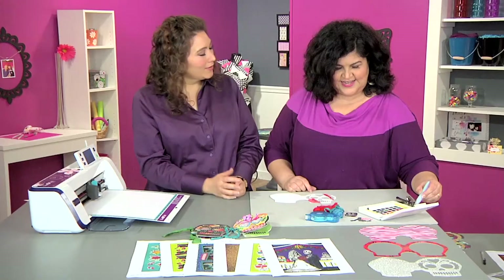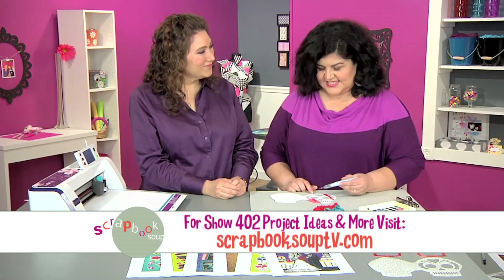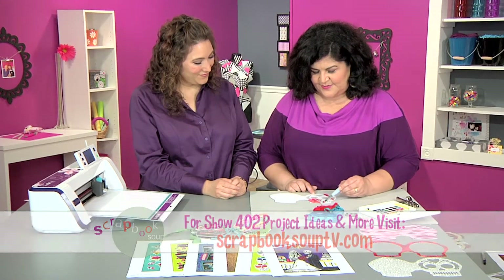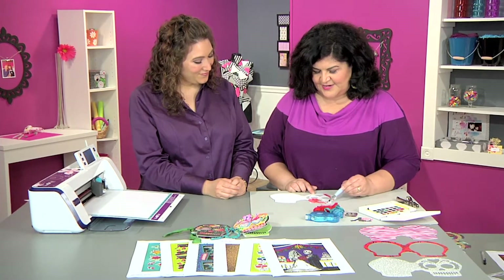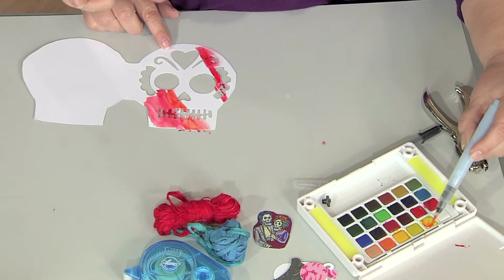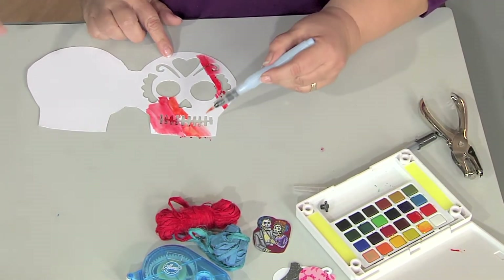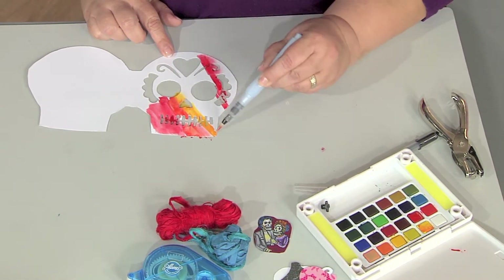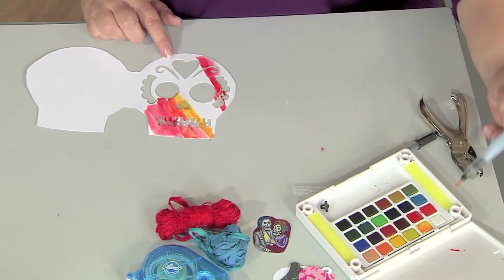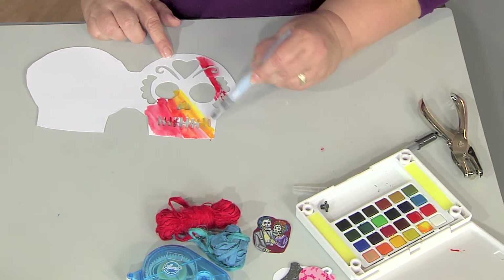Do you have any tips about using watercolor? The main thing I would say is practice first — just have a piece of watercolor paper and go for it, play with it, and find out what color mixtures you like the best. I see you're mixing directly into your paints and not cleaning your brush. Yeah, I just kind of go for it. I should probably have better habits. But watercolors are so user friendly and they clean up easy.